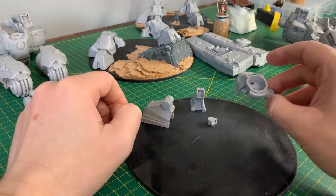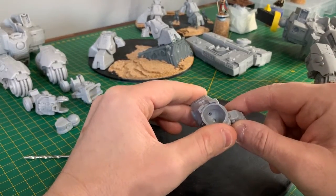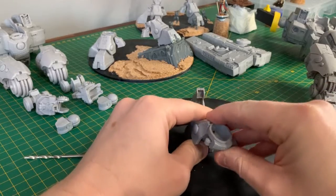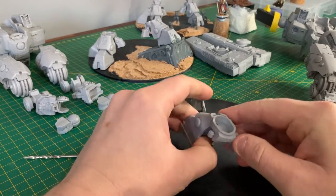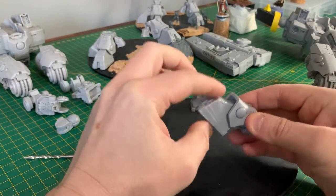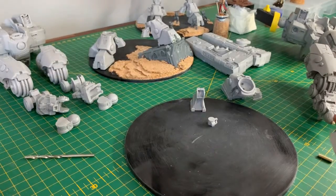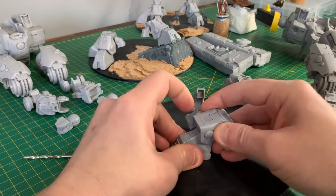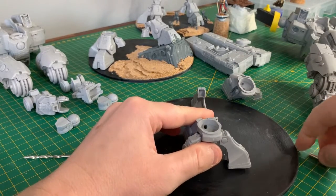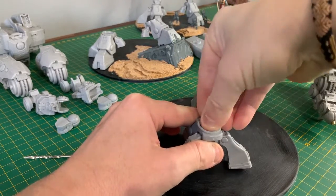The foot comes in five different sections. The main body here and this small part can be glued on without any problems — you don't need to pin this at all. For the main foot, I would recommend pinning. I've already drilled my hole and then once I get the pose I want, I insert the pin which can be a little bit difficult — but there we go.